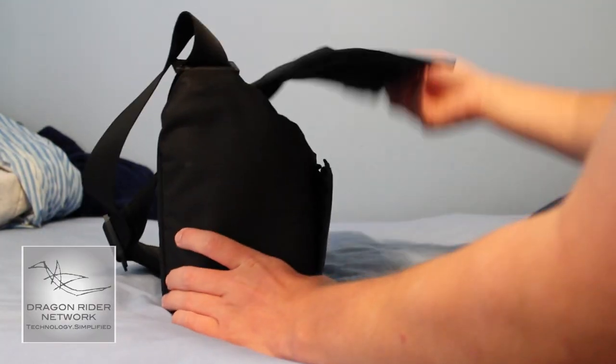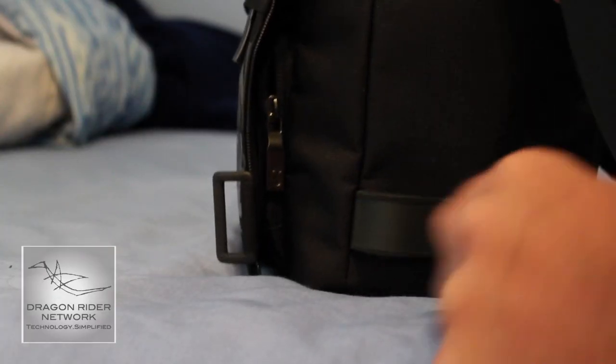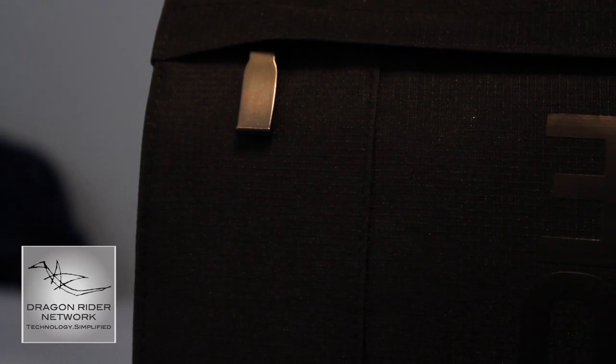Another thing I like about this bag is that the way it is contained is incredibly well thought out. There is a magnetic latch for the main compartment on the front, and it is a very powerful magnet, just for being on the front. And if that's not enough for you, there's even a little piece of Velcro that can come out and secure the latch itself firmly.